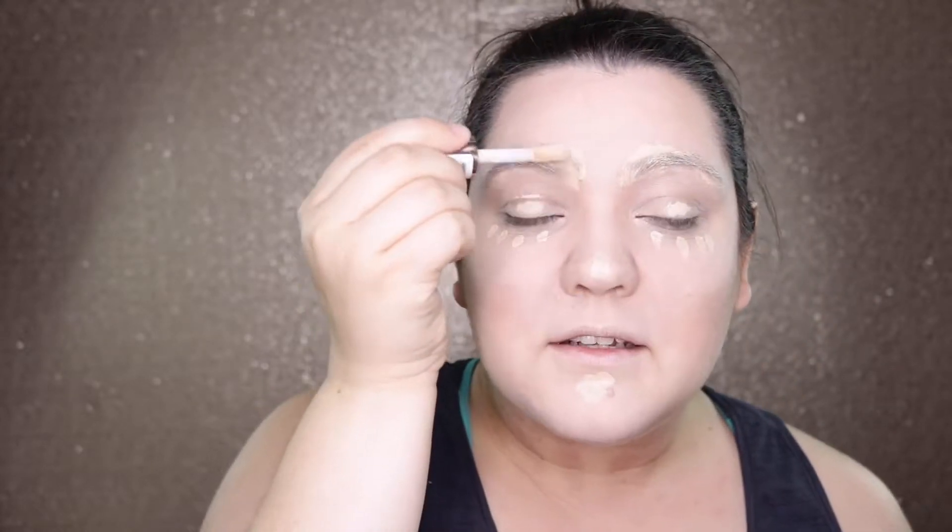I am putting this concealer a little bit in my eyebrows, just because I have such dark eyebrows and I need a little bit of assistance. Really you don't need concealer underneath your eyes for old age makeup, but I'm using it mainly as a primer to prime the veins and darkness I'm going to have later on.